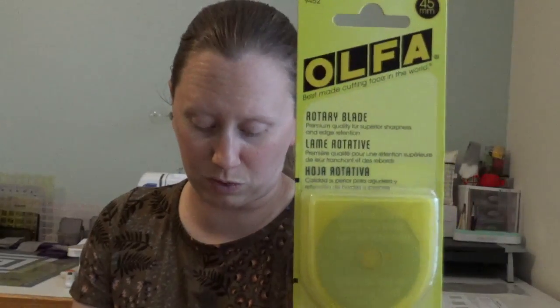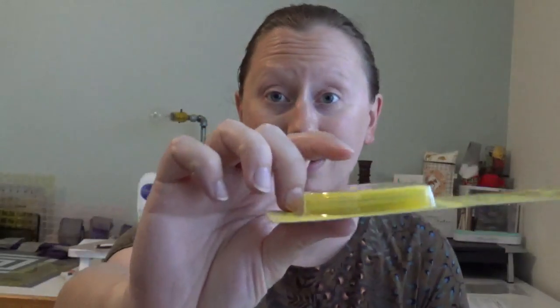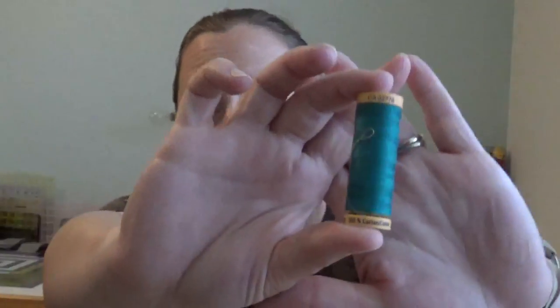We have an Olfa rotary blade, which always comes in handy — a nice 45-millimeter, which is exactly what I use. I love having these, and I love that this one comes in its own little case, so I could actually take this on a trip with me without worrying about it getting out and cutting me or my fabric.